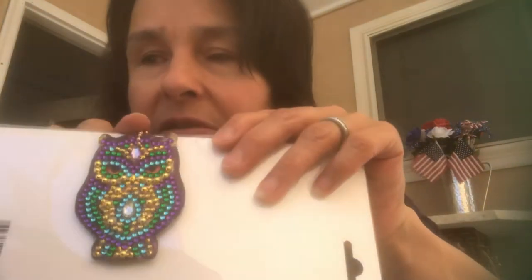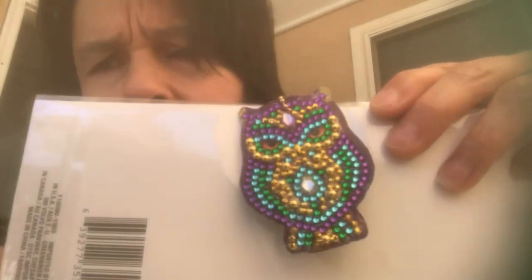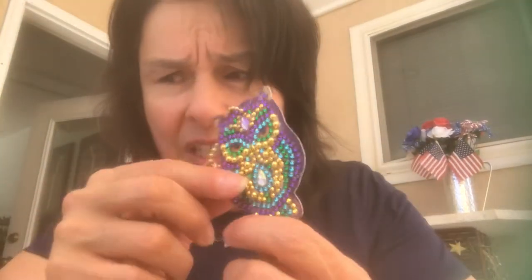I did another keychain — this is the last of my owl keychains. I have more coming in: a set with hearts, a panda bear, a polar bear, a bunny, and one other. When I get them I'll show you for sure. But this is the owl diamond keychain, and both sides are the same. It takes me about an hour and a half to complete — forty-five minutes on each side — but I enjoy doing them so much.